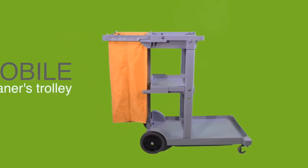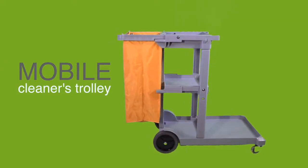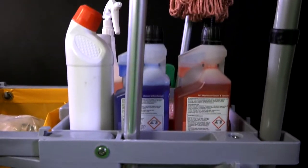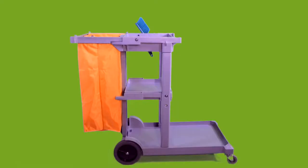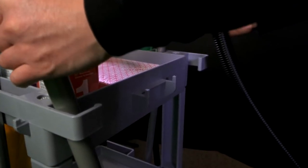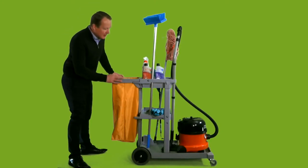Our Summit Mobile Cleaners Trolley comes complete with a 100 litre vinyl flame resistant waste bag. It's made from a tough plastic. It is light but strong enough to conveniently carry all the cleaning materials typically needed. Two swivel casters on the front and fixed wheels on the rear for easy control.